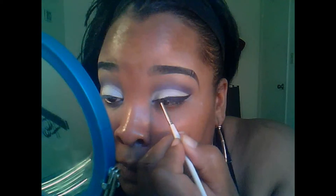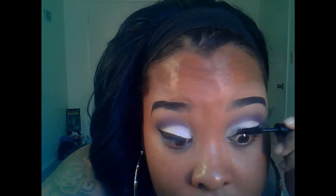Now I'm going to take my Wet n Wild Cream Eyeliner and another eyeliner brush to line the eye. Next I'm going to take my black eyeliner by NYX and line the lower lash line.